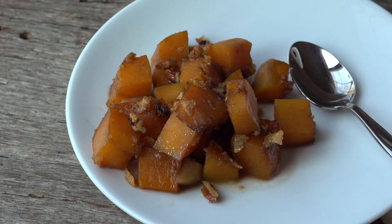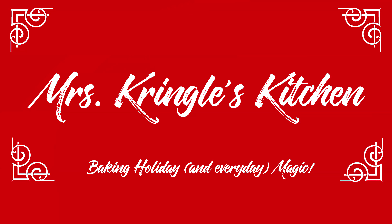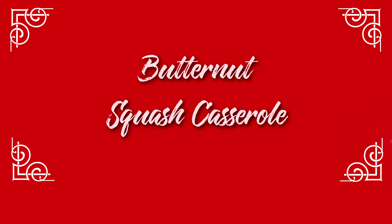So grab a cup of hot cocoa, it's time to make some magic in Mrs. Kringle's kitchen. If you haven't already, hit the subscribe button and click the bell to get more of my delicious recipes. For returning subscribers, welcome back to my kitchen.